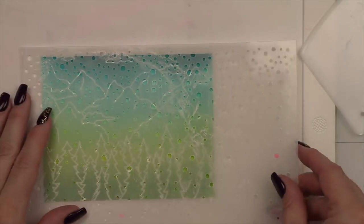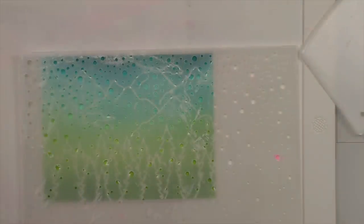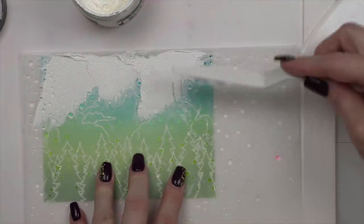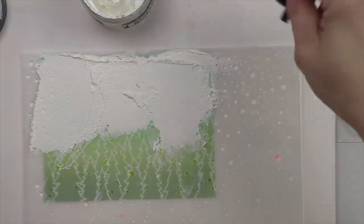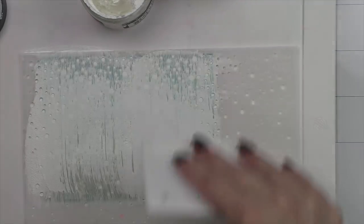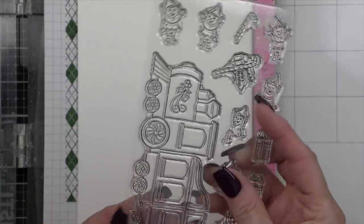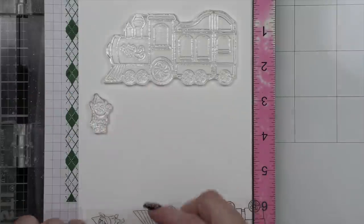I cleaned up my stencil mat and then I'm taking the Simon Says Stamp large falling snow stencil — any kind of snow stencil is going to work here. This is one of my very favorites; you can see it's very well loved. I'm going to take Tim Holtz's opaque white grit paste and a palette knife, lay that down along the top edge, and use a stencil pal to give a beautiful even coat over the background for the falling snow effect. Then I'll set that aside to completely dry.